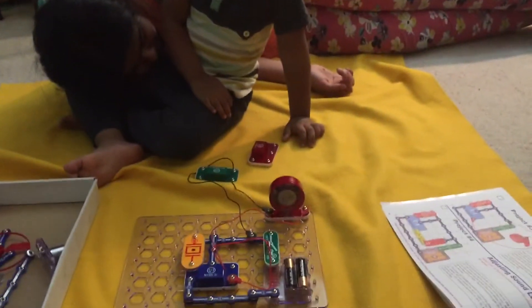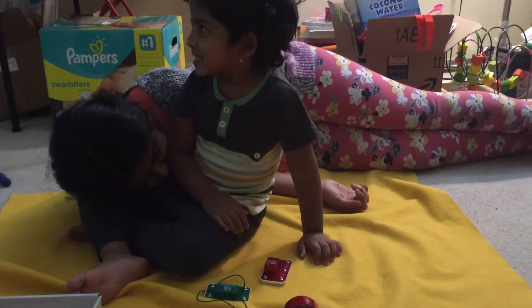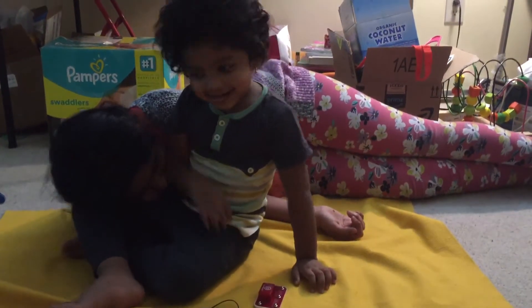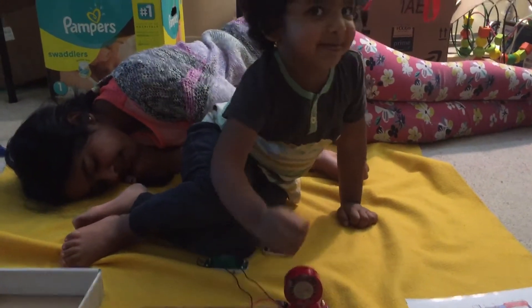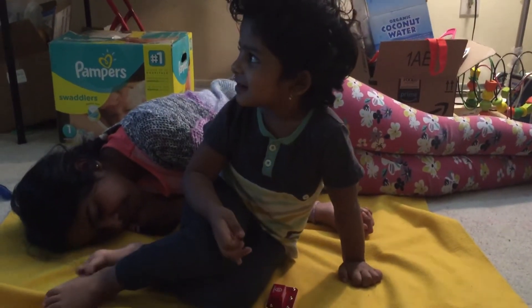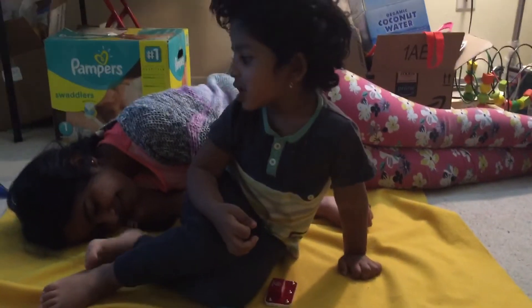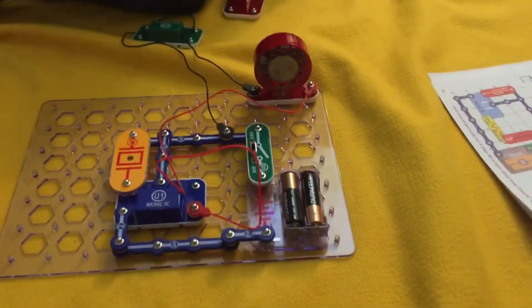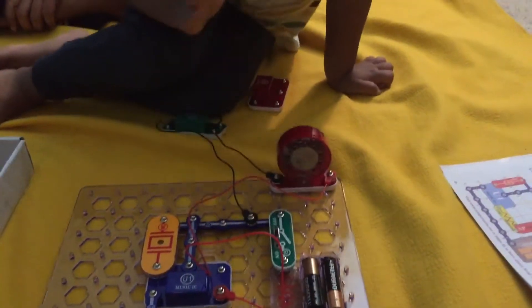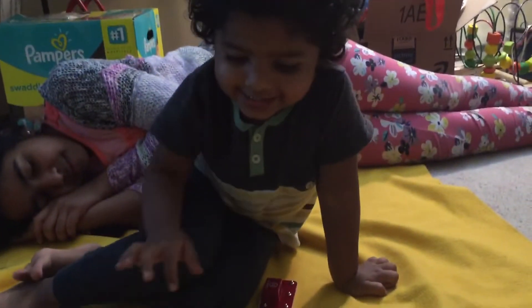Amok, show me where is the battery — which is the battery? Wow, Amok, show me where is the switch. Oh, that's the switch, yeah, okay. Where is the battery? Oh, that's the battery, good. Where is the red wire? Can you show me the red wire? Oh, good.